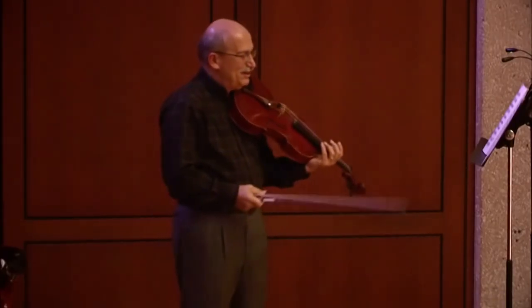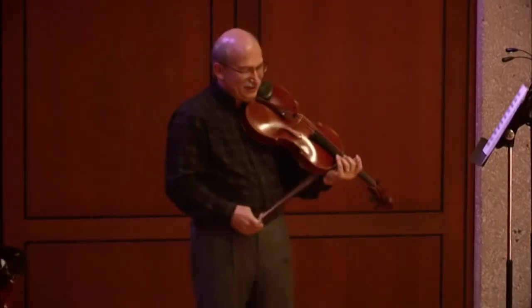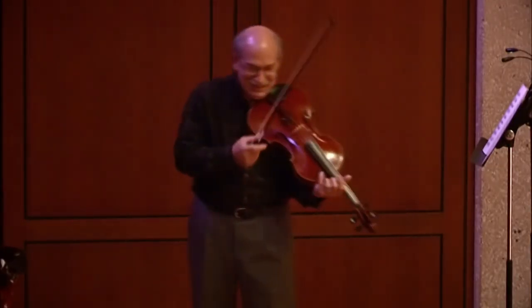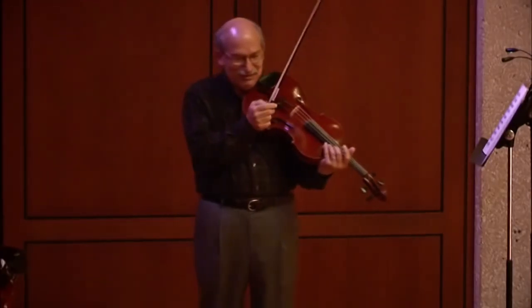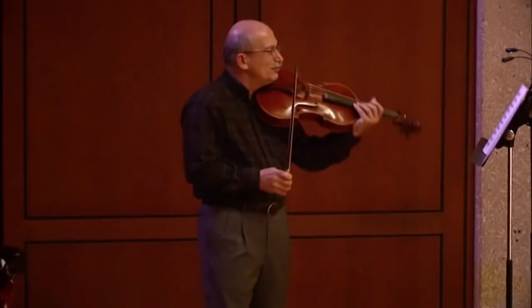So let me try to play this entire movement without remarks, and see if you agree that the Trampler approach improves the performance.